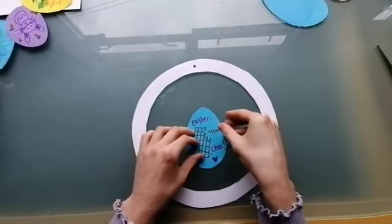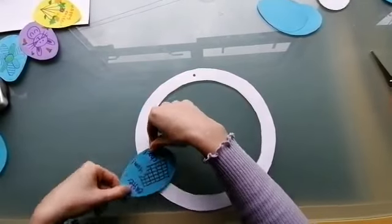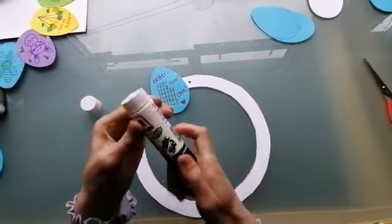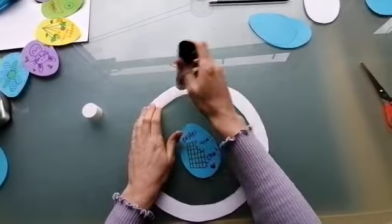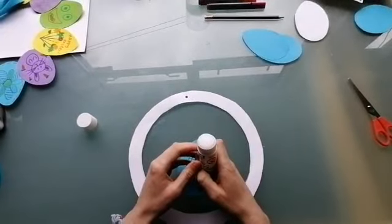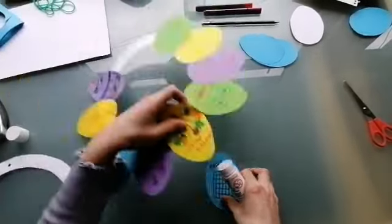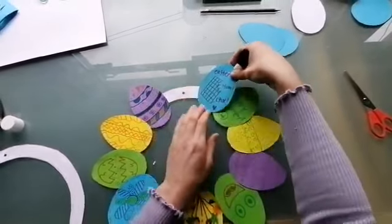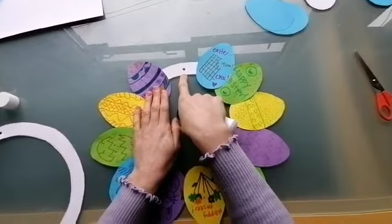Once you've decorated all of your eggs you'll want to stick your eggs around the wreath all facing the same way so that it looks great. You want to overlap each one a little bit as well because that can look good. A good idea is to glue straight onto the ring of the wreath rather than your egg as it's a little bit less messy. So I have got one that I made earlier, so I'm going to add my last egg onto there, make sure that I stick that firmly down, and I'm leaving that gap at the top with the hole to tie string.